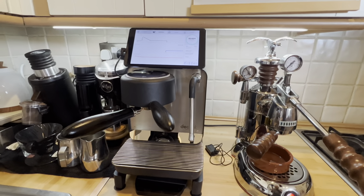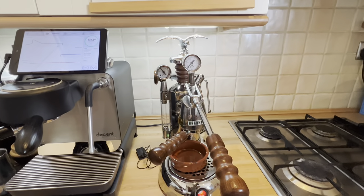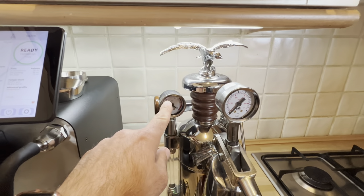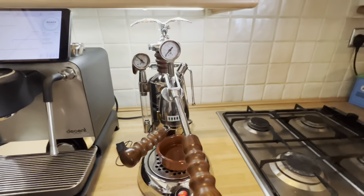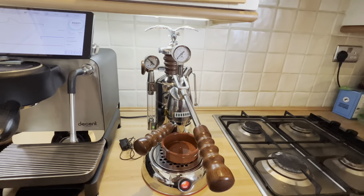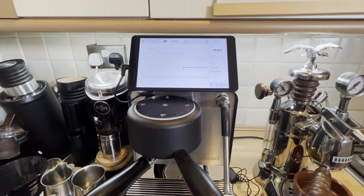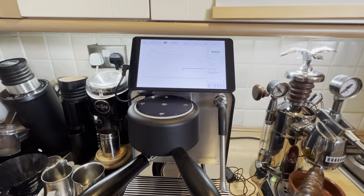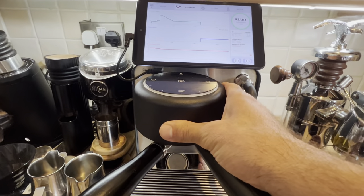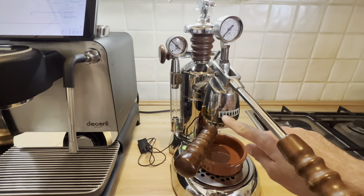Both machines can be ready in a relatively short period of time — about five minutes each. The difference is that with the La Pavoni, even though you have the green light and once the pressure is around 0.7–0.8 bars the machine is technically ready, the group head is still a bit cold. I do a few dry pumps to make sure the temperature is where I want it. With the Decent, after five minutes it's pretty much ready — you don't have to flush it. It records the temperature right at the puck, and that group head has lots of sensors for pressure, water flow, and temperature.